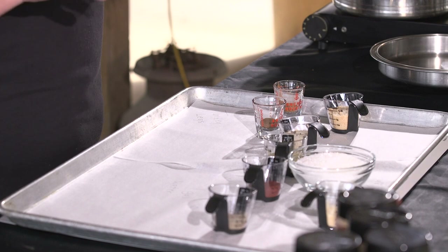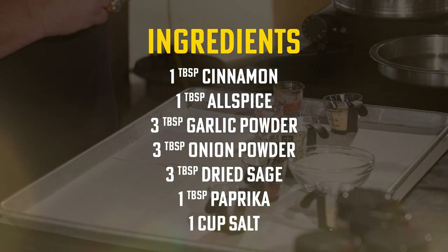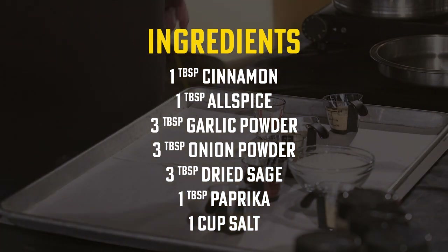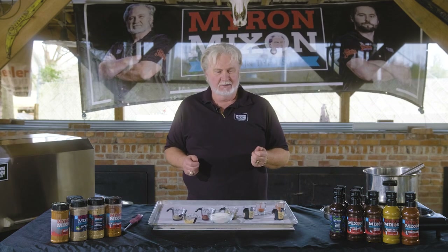These turkey legs have got to be brined overnight — it's a long process, but good things come to those who wait. For the brine we've got: one tablespoon of cinnamon, one tablespoon of allspice, garlic powder, three tablespoons of onion powder, three tablespoons of dry sage, one tablespoon of smoked paprika, one tablespoon of black pepper, one cup of kosher salt, and two tablespoons of monk fruit extract to keep it keto friendly. We've got a pot heating up with a gallon of water.